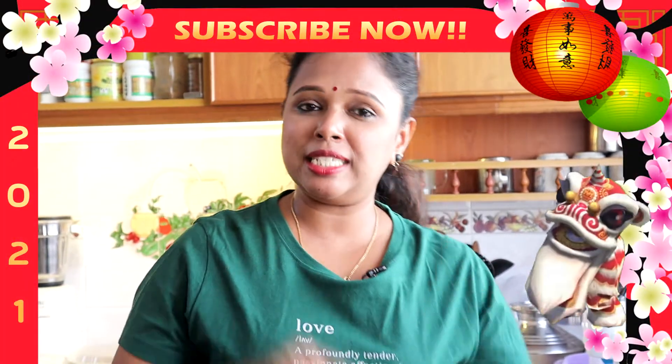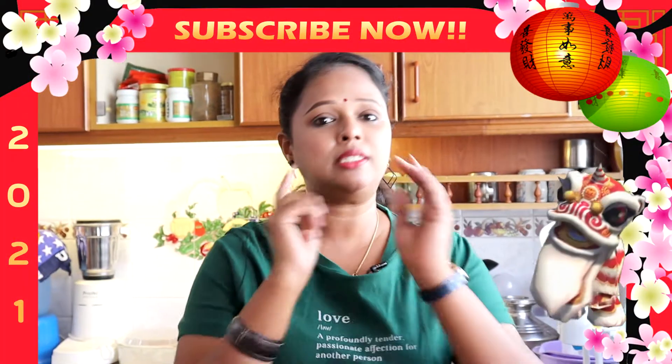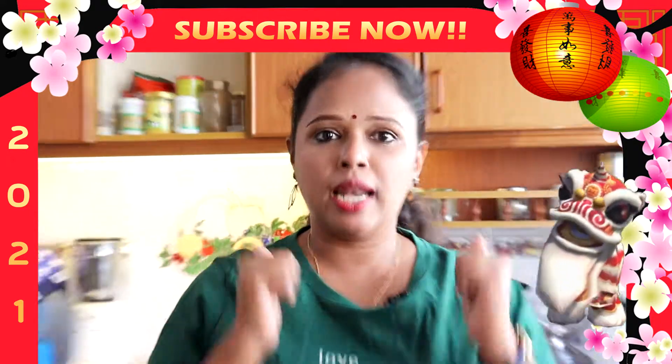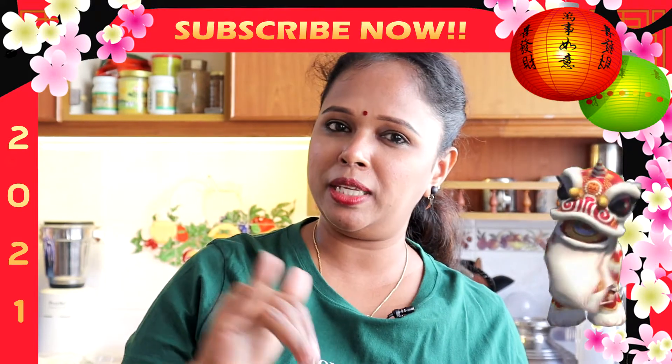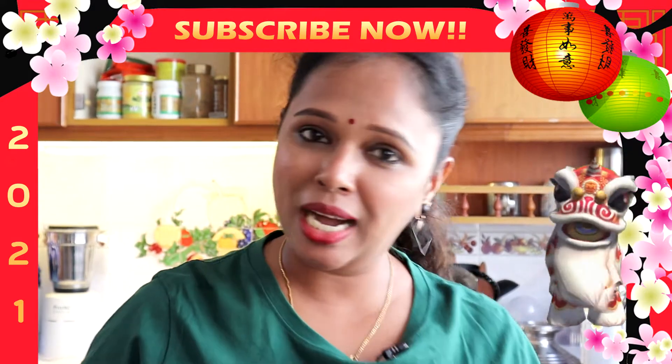Especially, cucu jagung ni Lina nak masukkan udang basah juga untuk tambahkan lagi dia punya rasa. Sebelum kita tengok apa dia bahan-bahan lain, siapa-siapa yang belum lagi subscribe untuk Lins Kitchen, jangan lupa untuk subscribe dan jangan lupa untuk like and share this video with all your friends. Sekarang, mari kita tengok apa dia bahan-bahan.